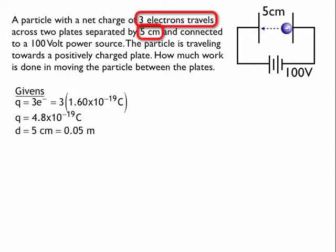The next thing it tells me is the distance between the plates is 5 centimeters, which is 0.05 meters in SI units. It also tells me that the two plates are connected to a 100 volt power source — really just a battery. Notice how the units for volts are capital V.